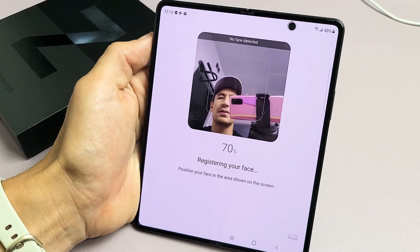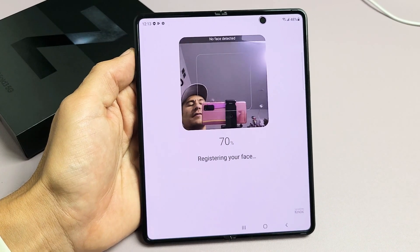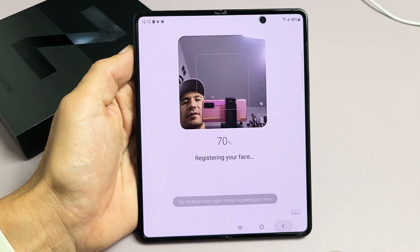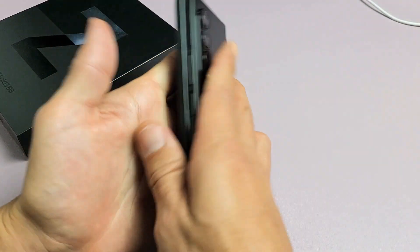I have a Samsung Galaxy Z Fold 3 here. I'm going to show you how to set up the Face ID password. Very, very simple here. So it doesn't matter if you have the phone open or closed position.